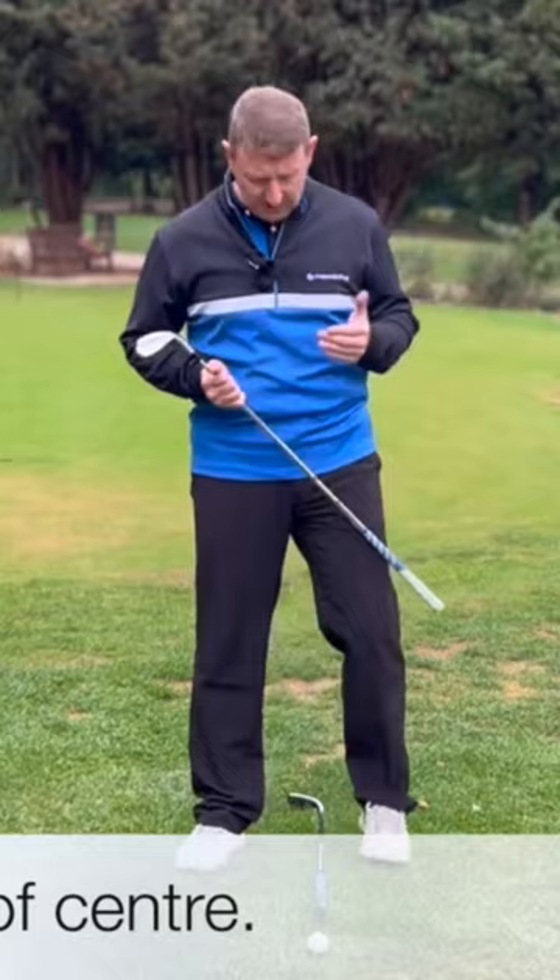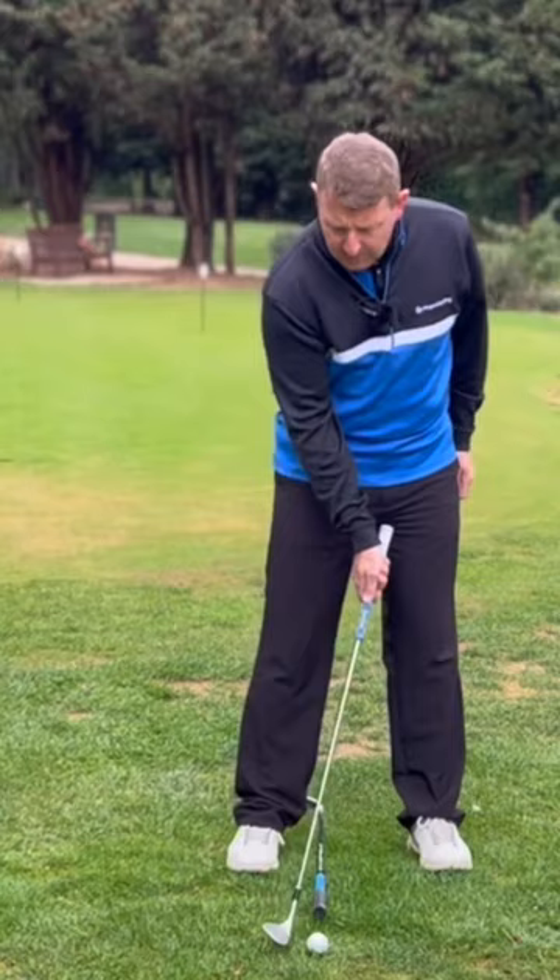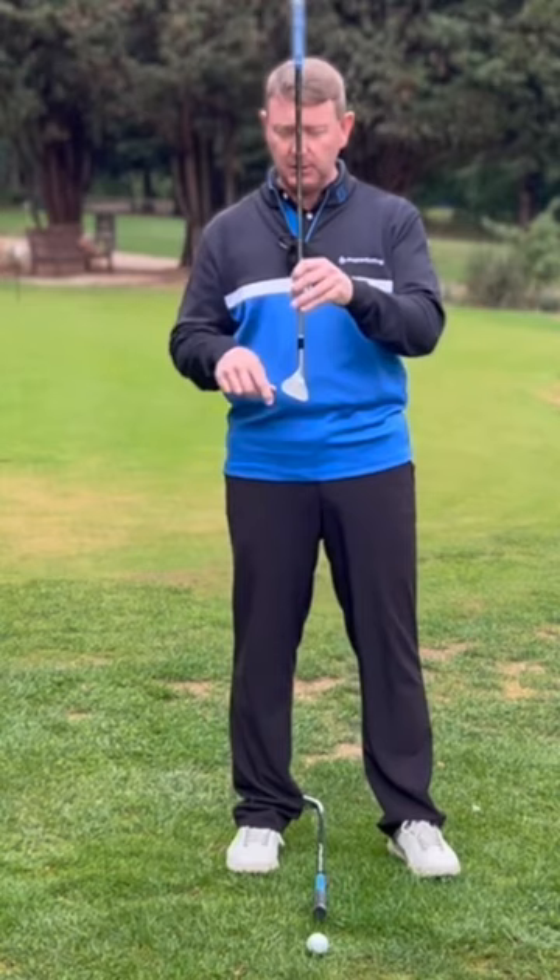The first thing that is slightly different about the way we want you to set up to the golf ball is to have the ball slightly forward in your stance, rather than back as so many coaches will tell you to do. Having the ball backwards and angling the shaft forward is an absolute no-no for Stan, because he likes you to use the bounce on the golf club.